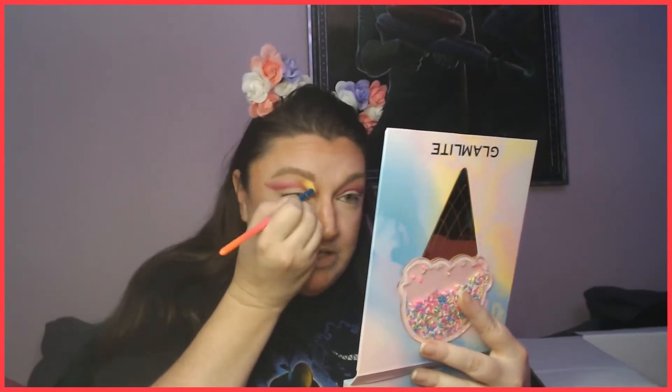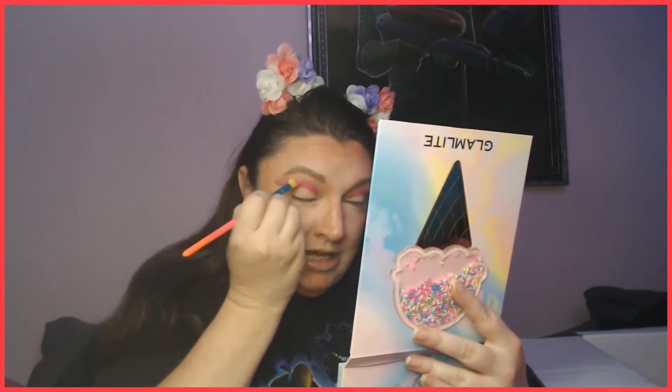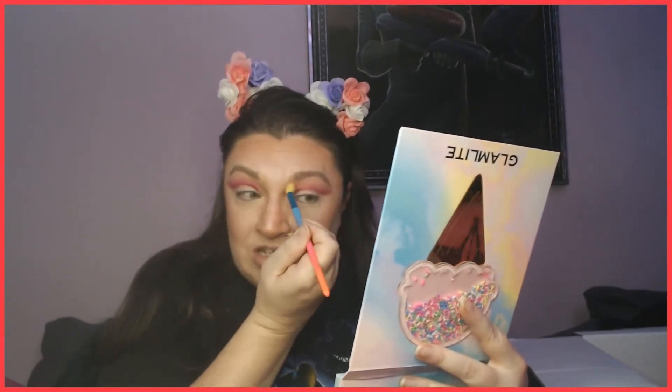I've always been kind of worried about pastels, so I did go digging through Pinterest to find cool ways to make a pastel eyeshadow stand out. That is kind of what we're doing here right now — this is one of the ways you can make pastels stand out if you happen to be fair-complected like I am and struggle with pastels staying visible.